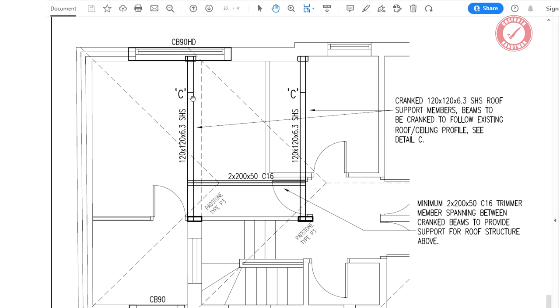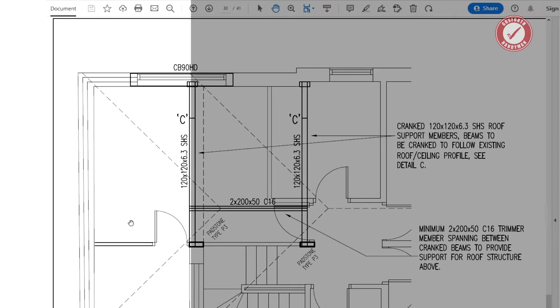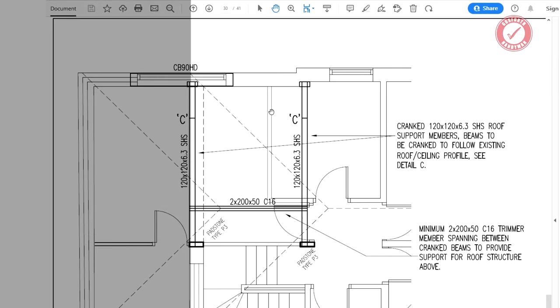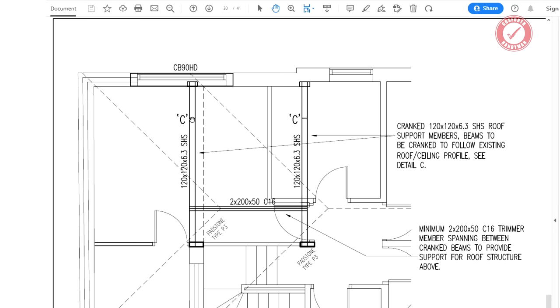The bit we're looking at is marked C on the structural engineer's plans. We've got a cranked steel beam - the one we've just put in - and one above the bathroom as well. The structural engineer specifies a cranked 120 by 120, 6.3 SHS - steel hollow section - roof support members, beams to be cranked to follow the existing roof/ceiling profile. Everything on the left-hand side is the new part of the house above the garage, and everything on the right-hand side is the existing house. This steel sits on a CB90HD lintel across the window on one end, and on a padstone on top of the pillar/pier on the other end.